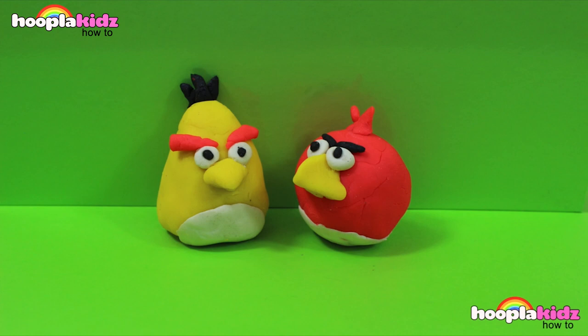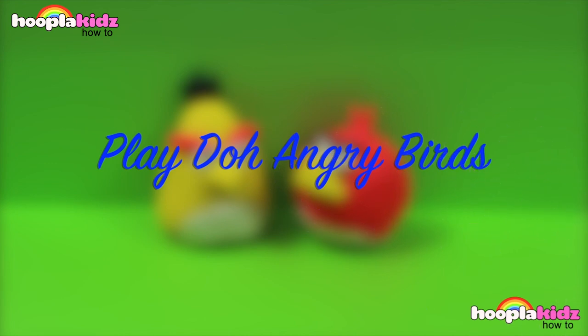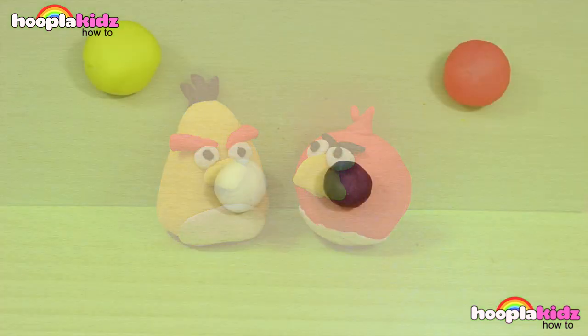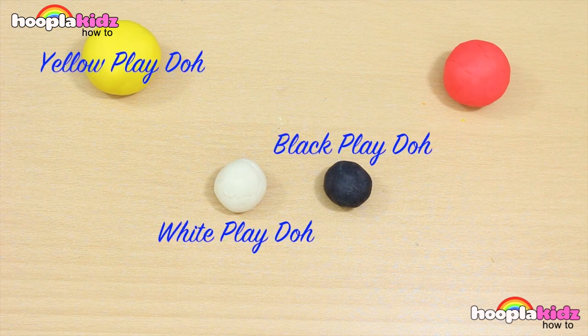Hello everyone and welcome to Hoopla Kids How To. Today I am going to show you how to make some really awesome Angry Birds Play-Doh. Doesn't this look great? So for this you're going to need yellow Play-Doh, white Play-Doh, black Play-Doh and red Play-Doh.